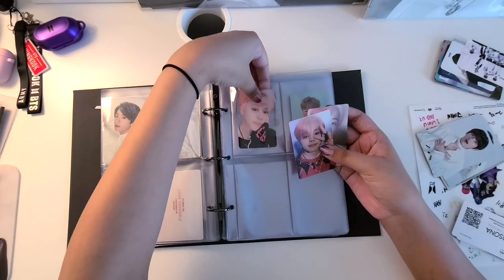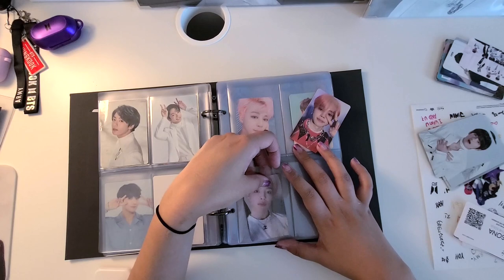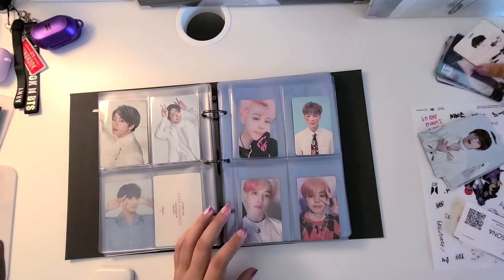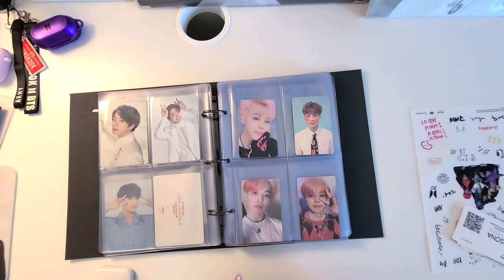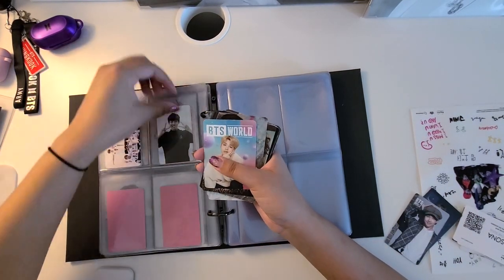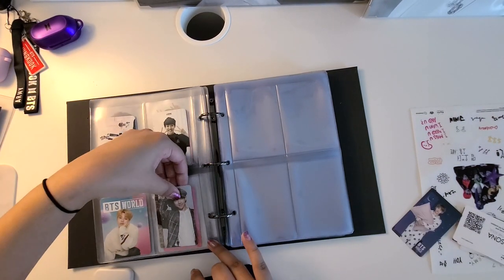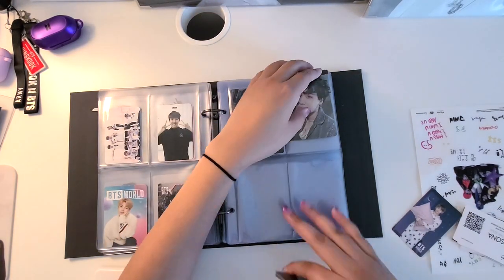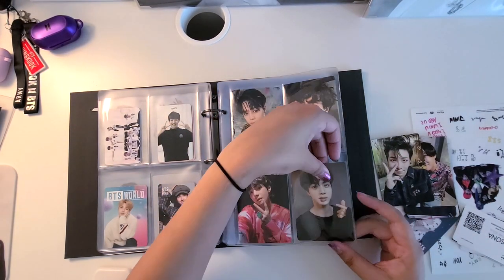After Jungkook's photocards I have a few Jimin photocards that I just so happen to collect randomly, so I just decided to put them after his pages. The rest of the photocards are pretty much randomized, since all of these are either other album photocards that I don't have the JK equivalent of, or just complete set photocards like the army bomb photocards, and so on and so forth.